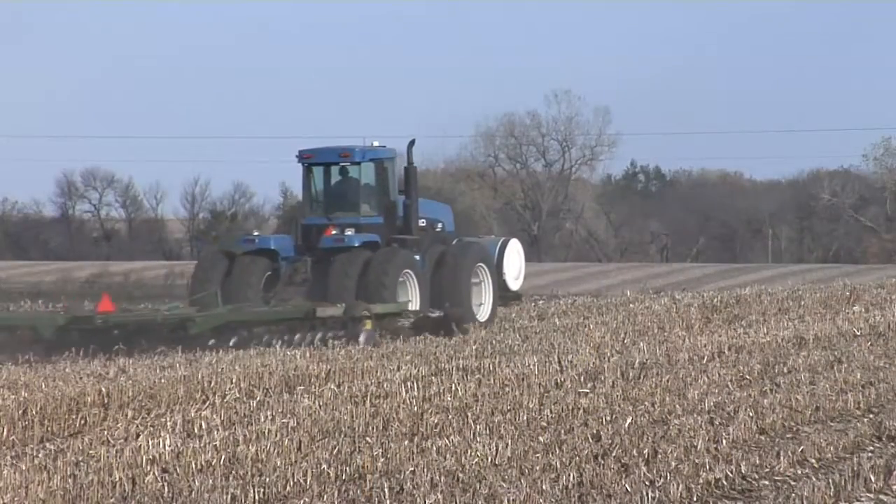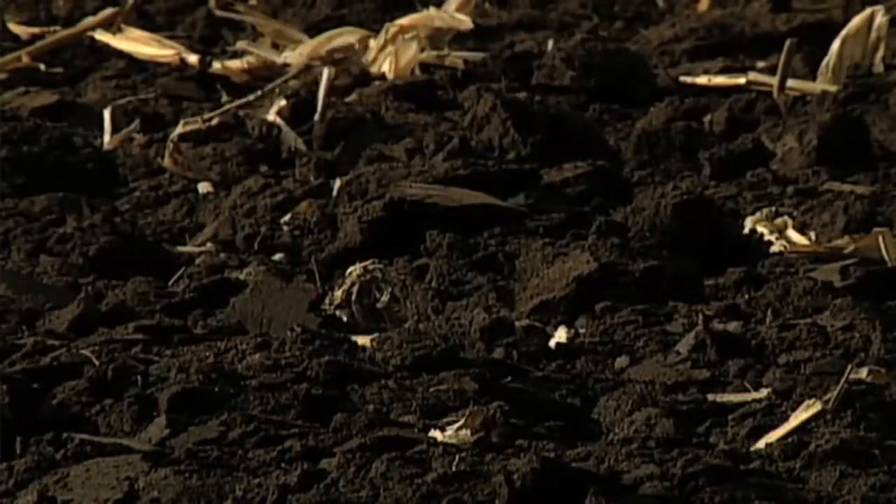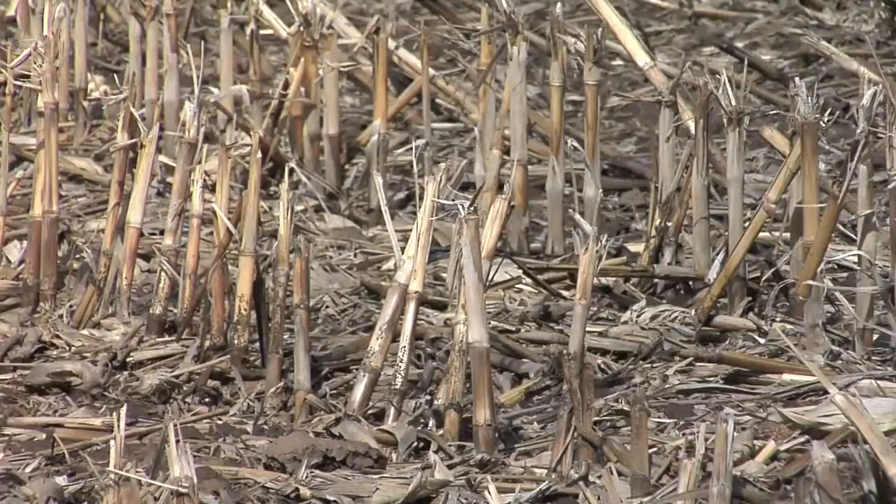Normally it's done with tillage — just tilling the residue underneath the black soil. It works great. You're mostly black on top of the ground, soil warms up and dries out, everything's great. But when we get a fall like last year where it's wet and fields don't get worked, it gets to be a challenge in the spring.